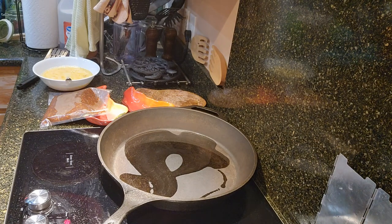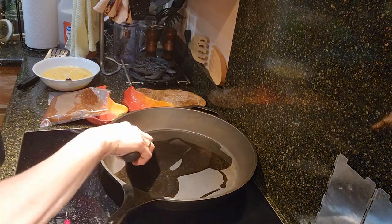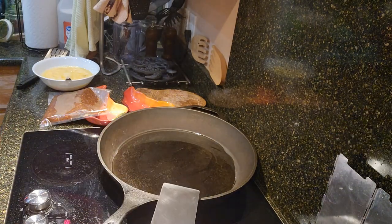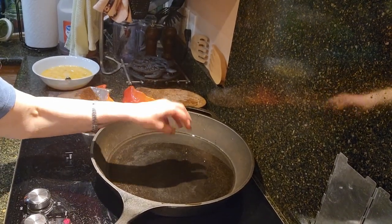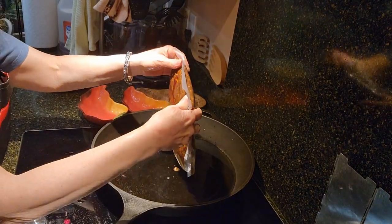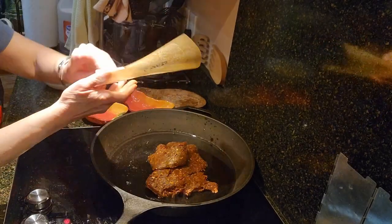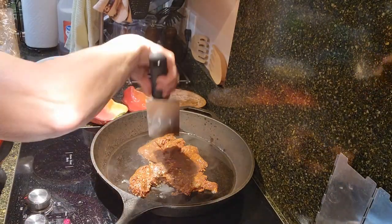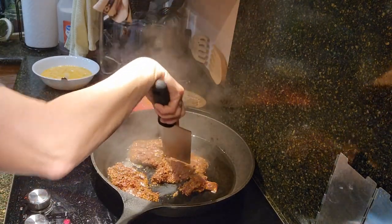I'm going to heat it up. I got my hand a little wet and I'm flinging some water into the pan — it's sizzling, so the oil is ready. I'm going to go ahead and drop the meat in and break it up.